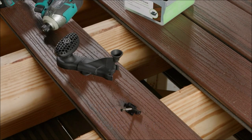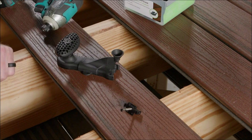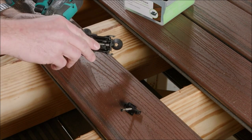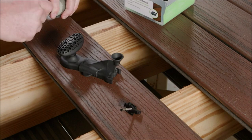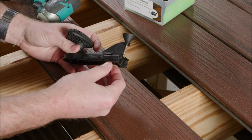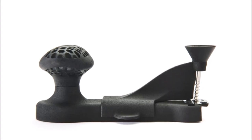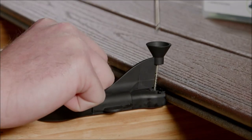The Trex universal fastener installation tool makes installing Trex universal fasteners much more efficient. Designed to create a one-step approach to driving the fastener, this tool can reduce installation time by up to 50%. Featuring a nose cone to ensure you hit the head of the screw every time, a handle that allows for both pushing and pulling, and a handy bit holder in the bottom, this tool was created with both the professional and the first-time DIYer in mind.